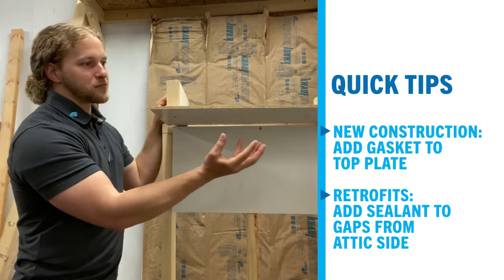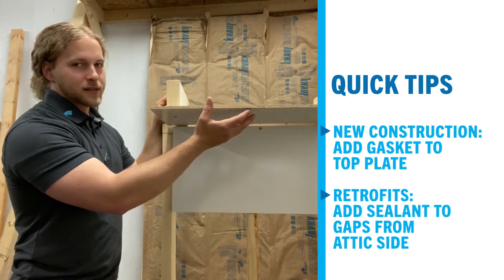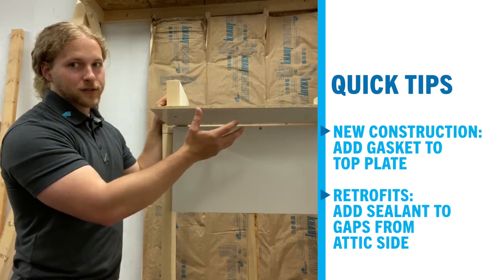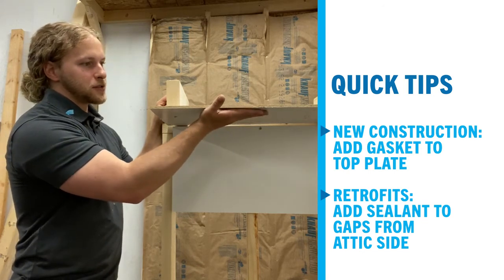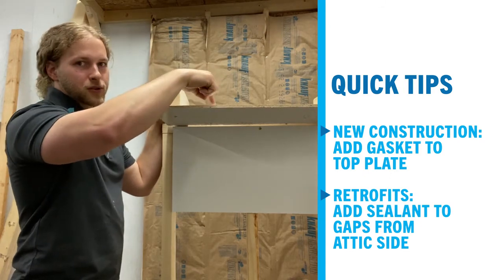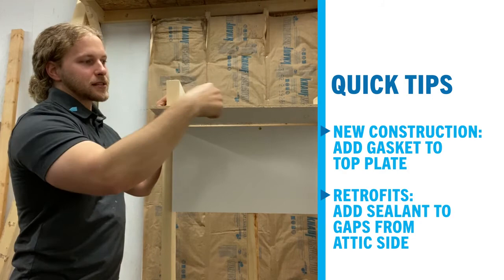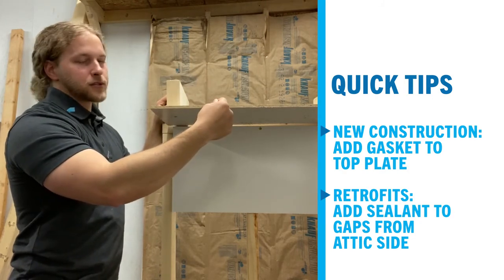Of course, if we have penetrations through our ceiling drywall — can lights, electrical boxes, and things like that — we want to make sure they're sealed as well or gasketed to the drywall. In a retrofit situation we would seal those to the drywall from the top side, or actually put a cover over them and seal the cover to the drywall.